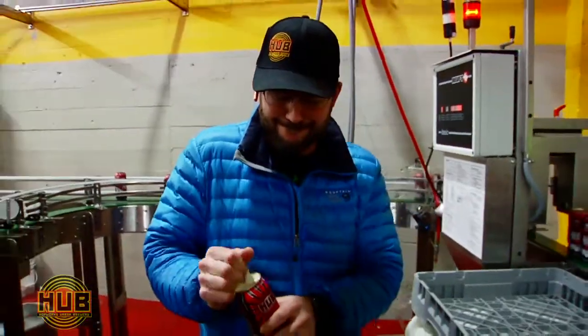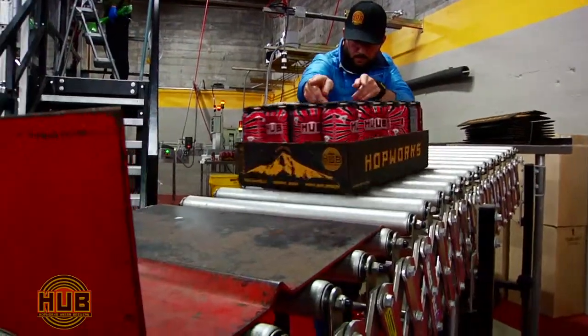So take a can, tip it back, ask for Hopworks at your favorite spot, and thanks for supporting Organic Beer. Cheers.